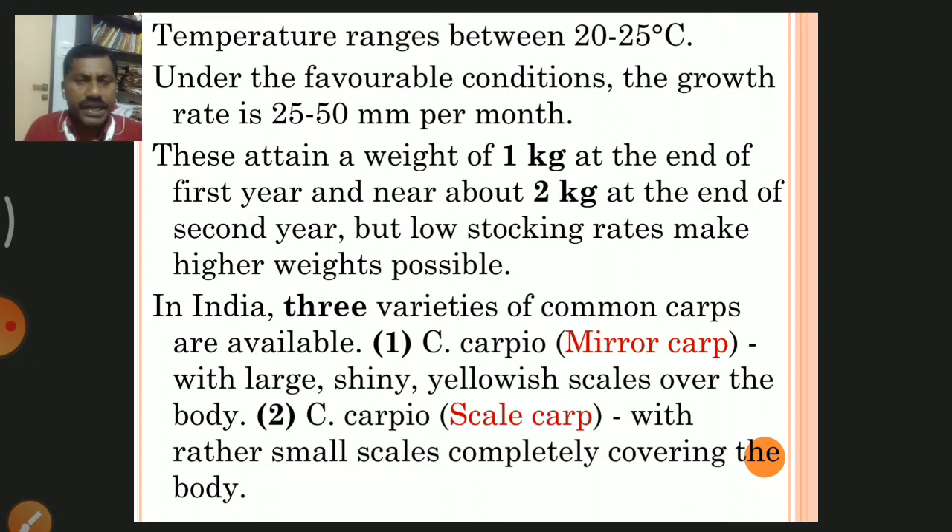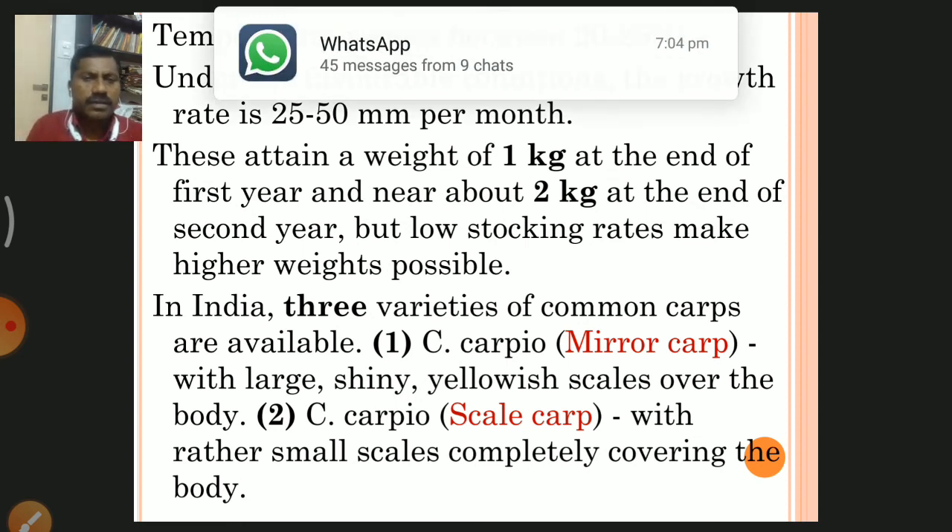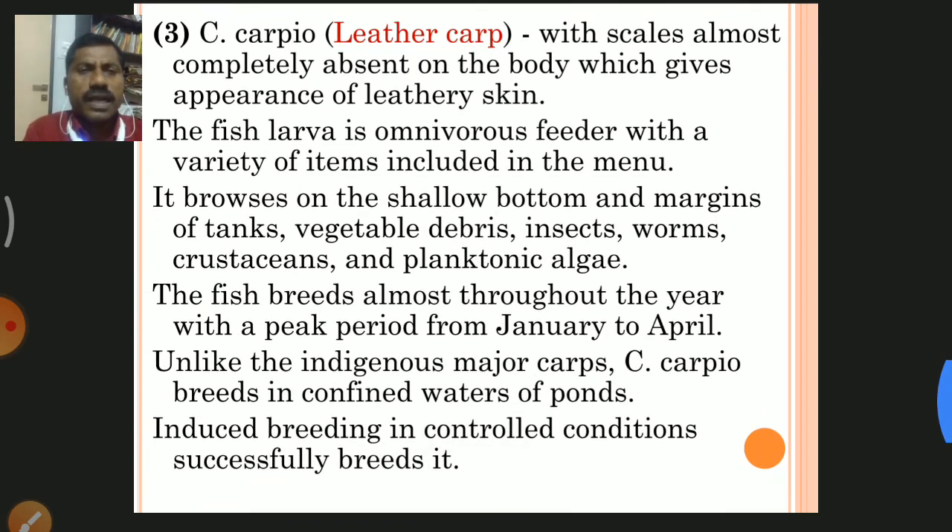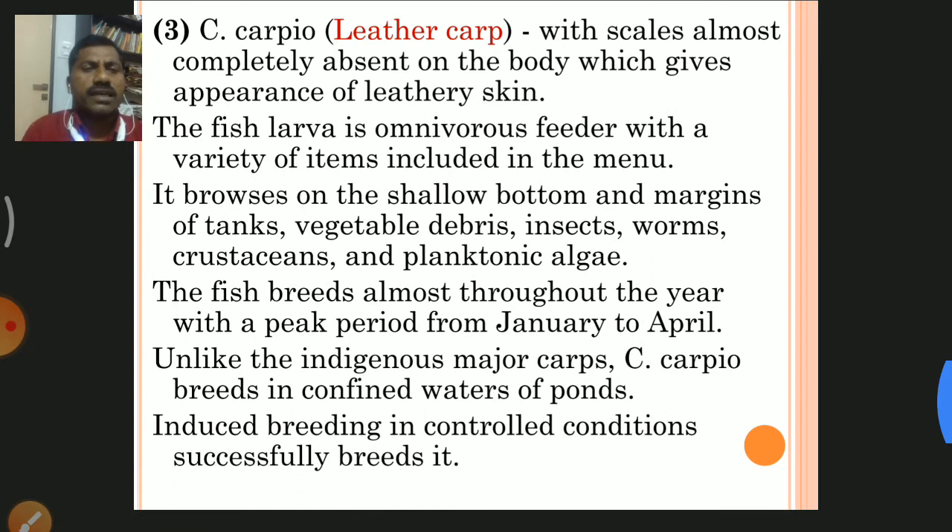In India, three varieties of common carp are available: first, Mirror Carp (Cyprinus carpio) with large shiny scales over the body; second, Scale Carp with rather small scales completely covering the body; and third, Leather Carp with scales almost completely absent, giving the appearance of leathery skin.